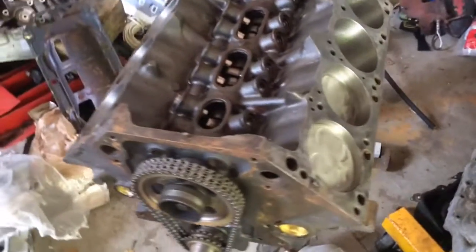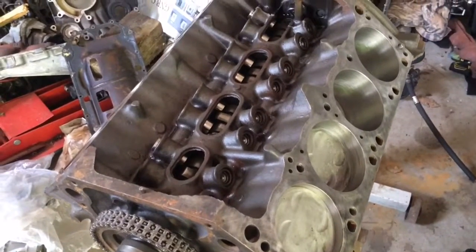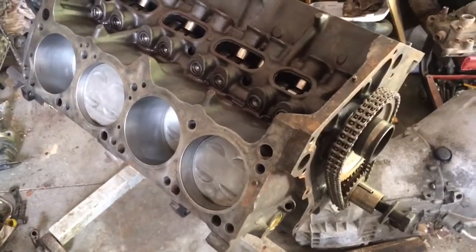I still need to get a carb for it. I'm thinking about going with around a 700 CFM, but I haven't completely decided yet.